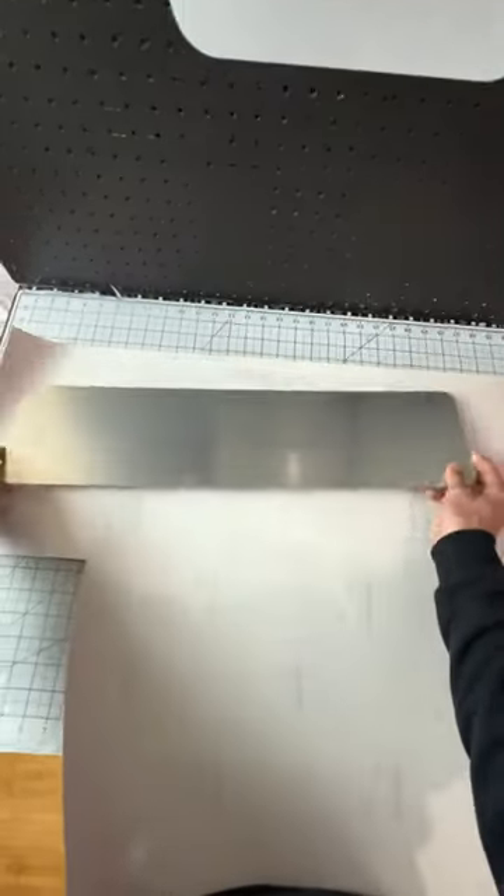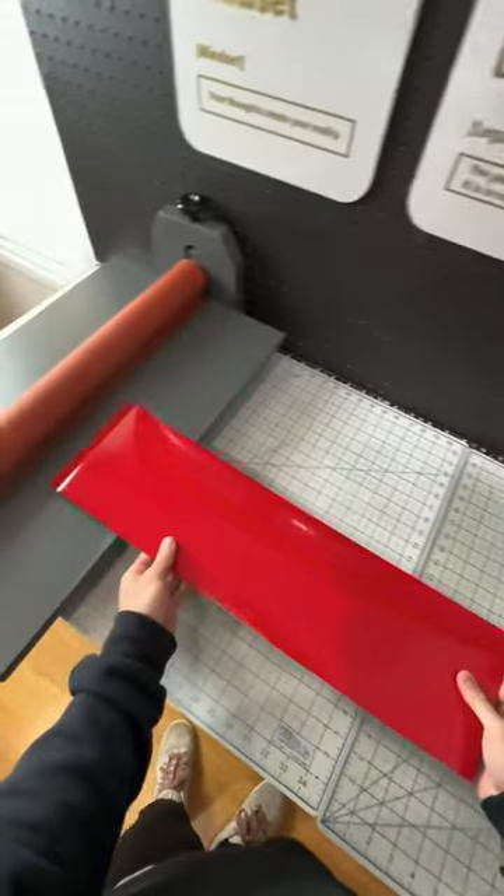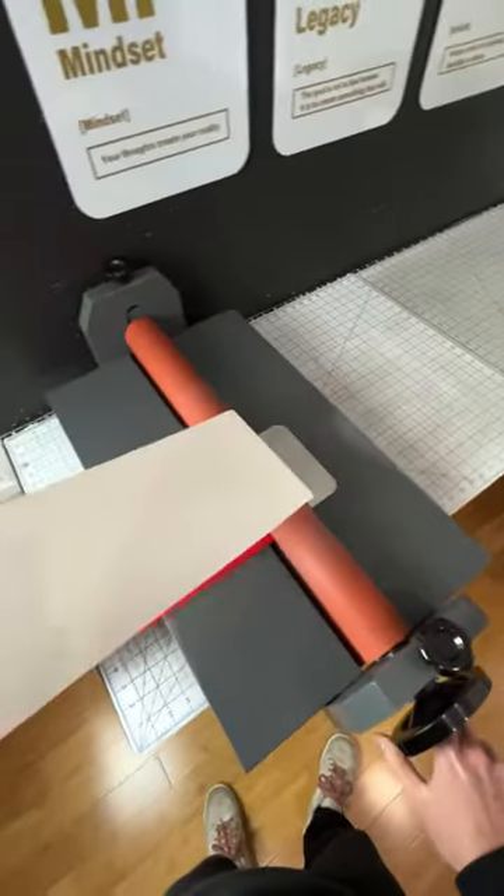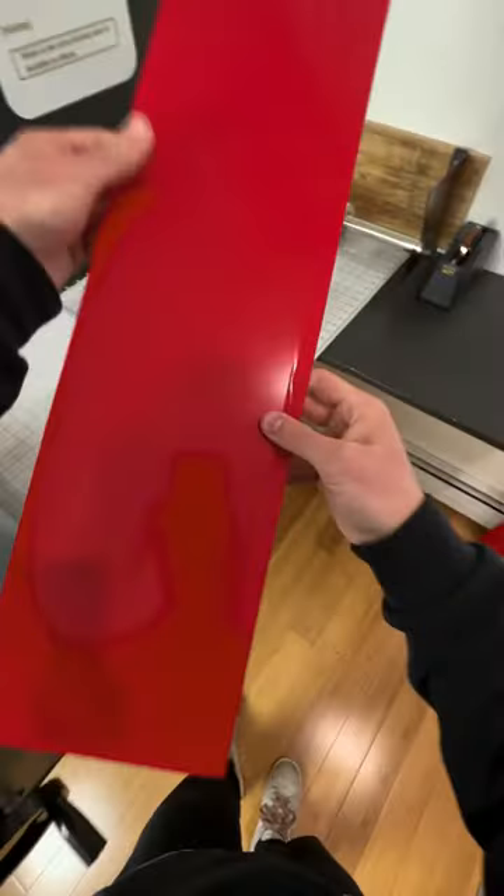Then we're going to take the vinyl for whatever color the text should be. If you're colorblind, this is green, and I'm going to put it through my roller and wrap the sign. It's called a cold laminator, for anyone who's going to ask. I used it instead of a squeegee because it lays it on a lot smoother with no air bubbles.